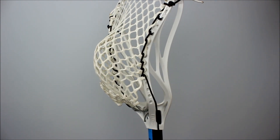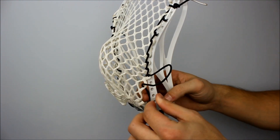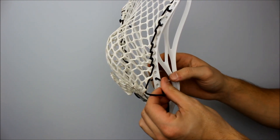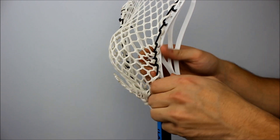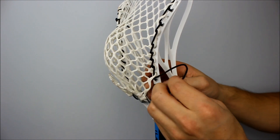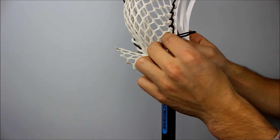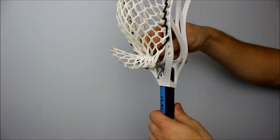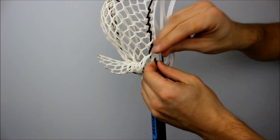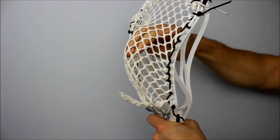Then we're going to do a one while skipping a hole just like we did at the top: in through the top of that next mesh hole, skip a sidewall hole, go in through the outside of the sidewall, and back around without going through any mesh — just a basic one. And finally a one tie-off: go in through the back of the last diamond mesh, then out through the inside of the sidewall in the last sidewall hole, then tie that off with a knot. Your sidewall is complete.